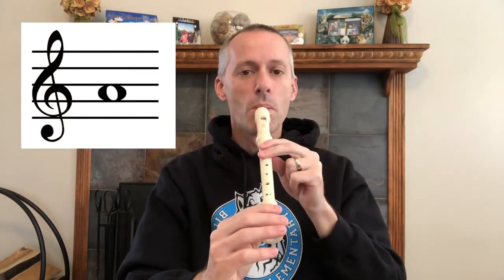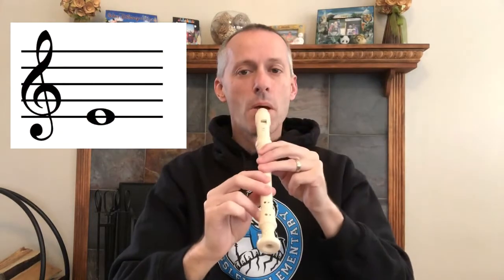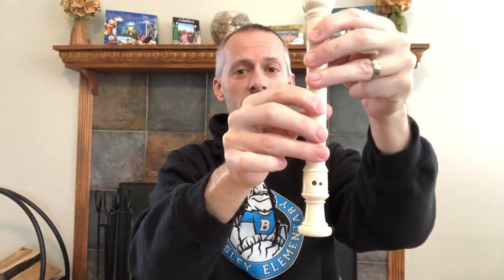It has seven notes in it: B, A, G, high C, low E, and low D — that's six fingers.